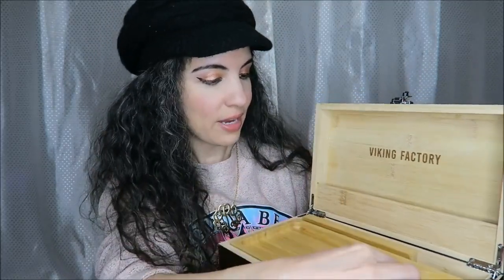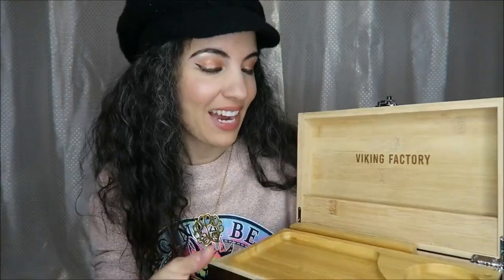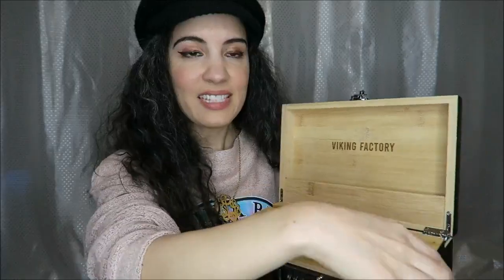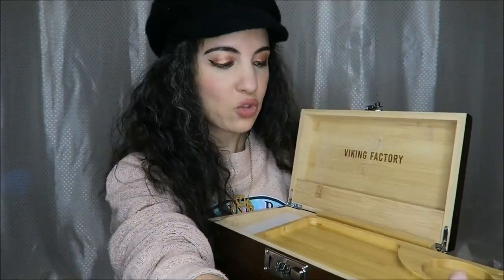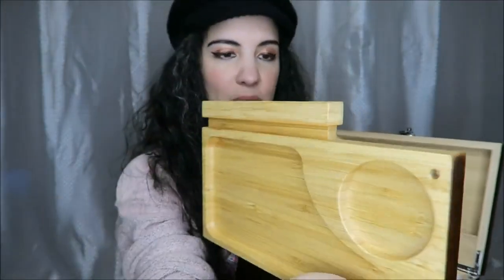There's a little shelf right here. On the back is a laser inscription with a factory name. This is a slide-out rolling tray, so you can slide this out and lift this up. How beautiful is the craftsmanship on that.